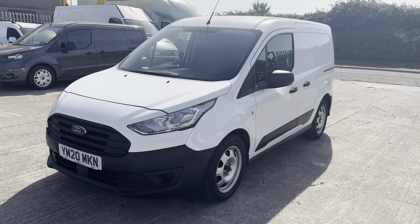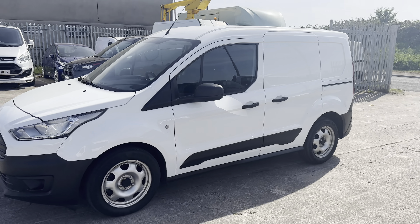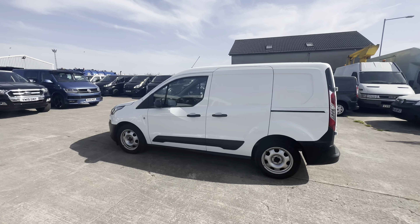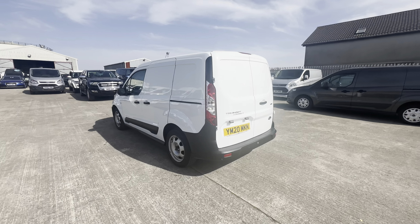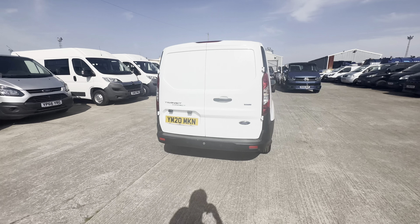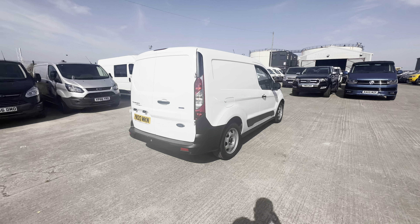As you can probably see, it's a nice clean example of one of these vans. You've got a single side loading door on the nearside, and zooming out a little at the rear you've got reverse parking sensors, which don't usually come with the baseline but are on this one, and then you do have barn doors at the rear as well.